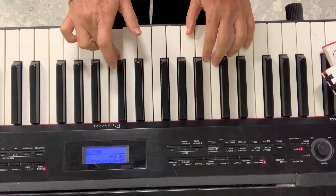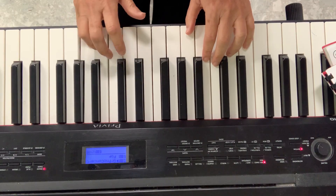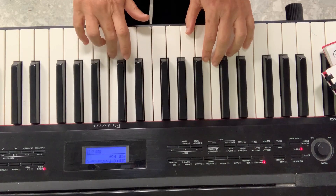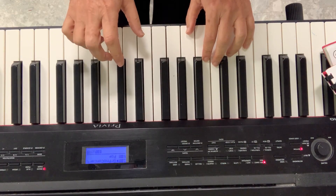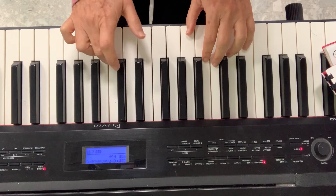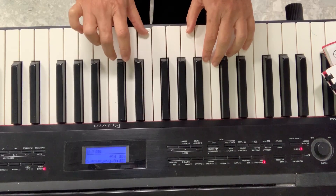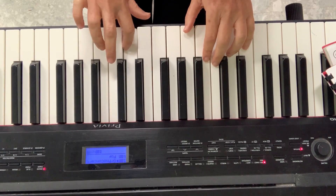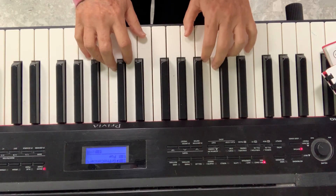So do you see that pattern? Once you've found the pattern, it's really easy. And it's a really good idea to even practice all those thirds by themselves. Like a lot of times this one, then this one many times, and this one many times.